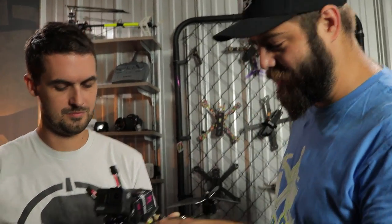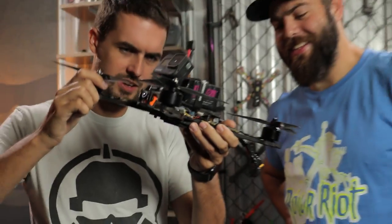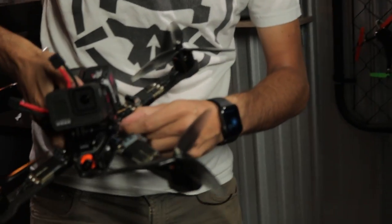All the motors and ESCs are powered off of the 12S. Now, this is a terrible build — it was just like an afternoon project. The VTX is there and the VTX antenna just goes forward into the carbon sandwich. You used the smallest video transmitter on the biggest quad you have? Yeah. It's a TBS Unified Nano.